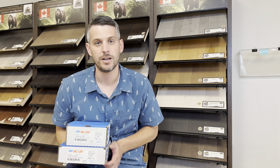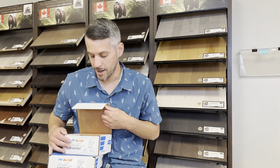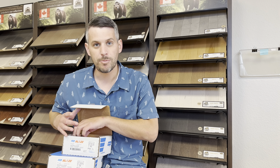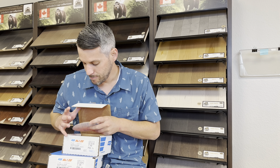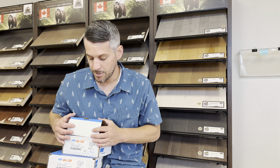You will notice, unlike the Cyclonic, these do not have holes in them. So it probably is not ideal to use on an orbital, hand sander, or palm sander, but you can if need be.